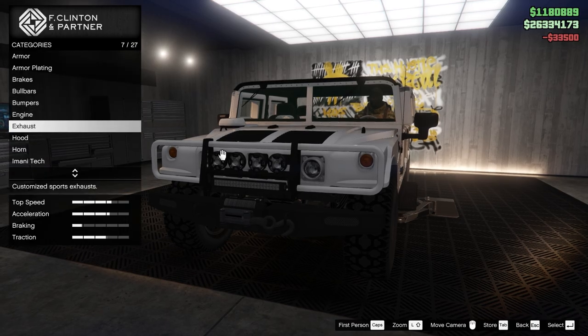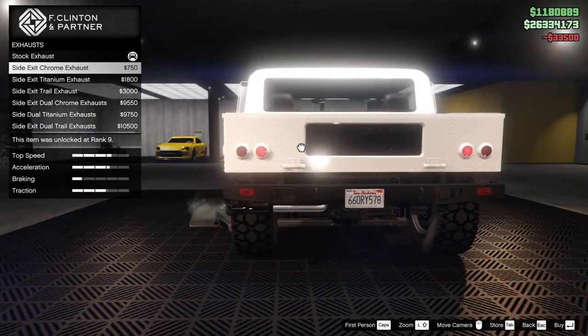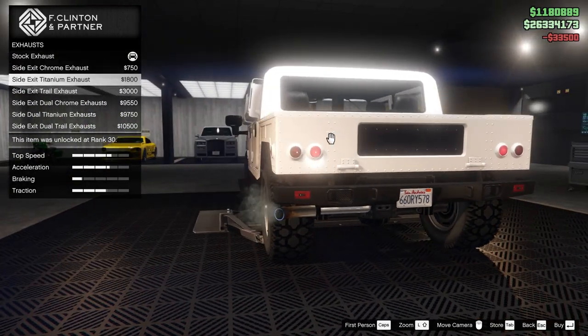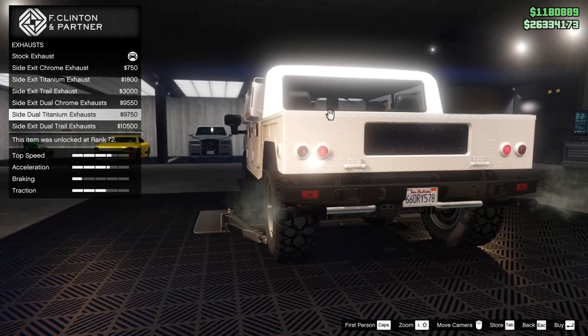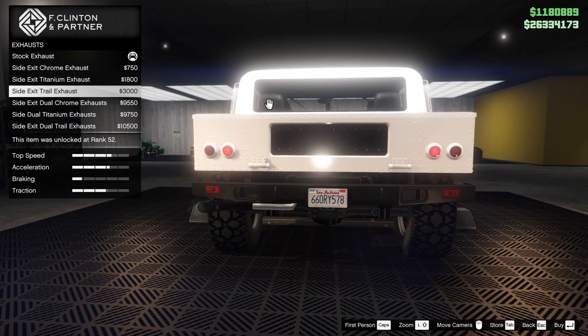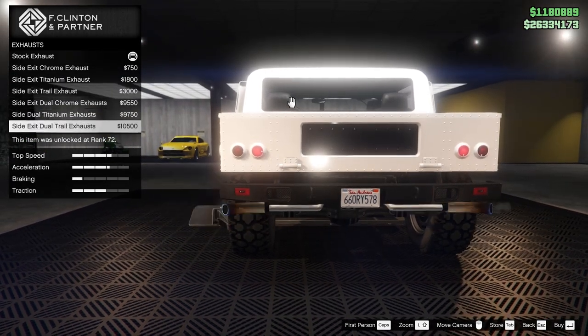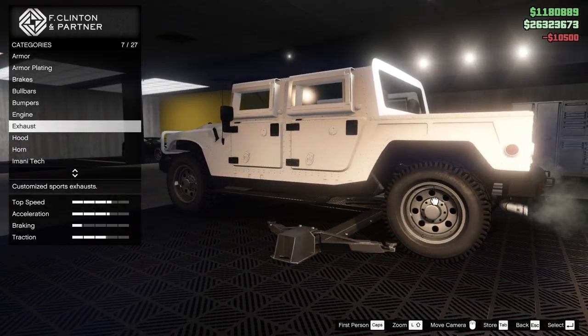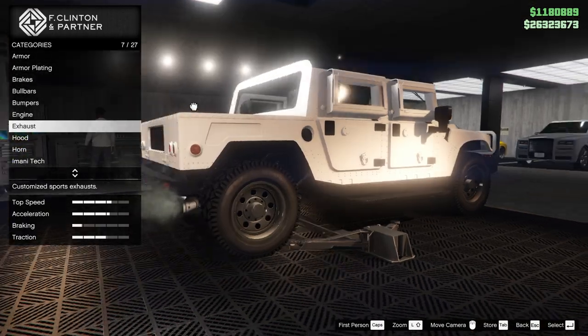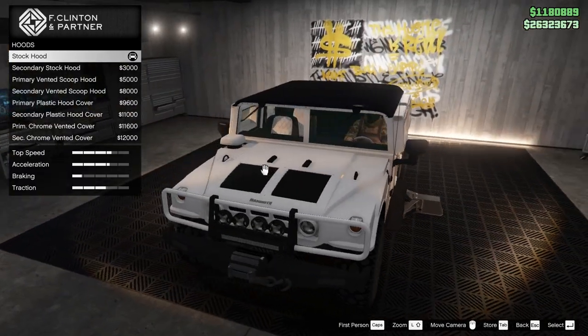Engine — that can go all the way. Exhaust. Chrome side. Titanium. It's all side. Doubles. Dual trail — that looks kind of cool. Chrome exhaust. Trail exhaust. Maybe we'll do that. I can't really tell what that is though — is it like a wrap around it? Kind of looks like it. Looks cool though for the hood.